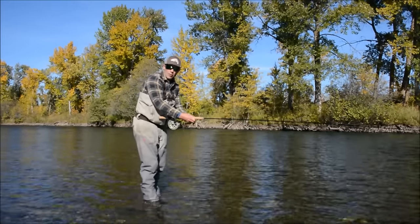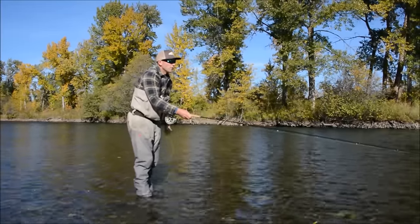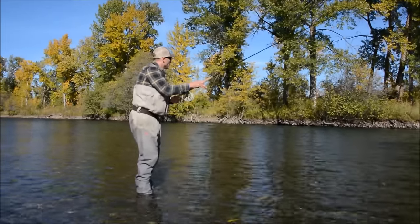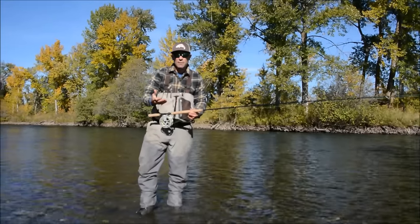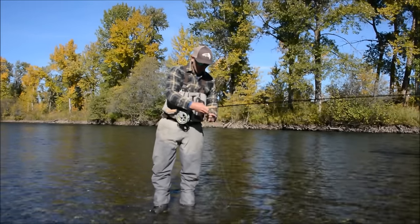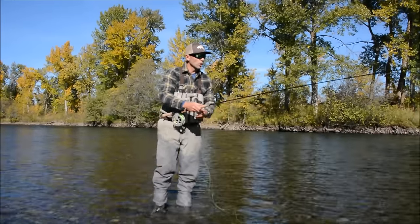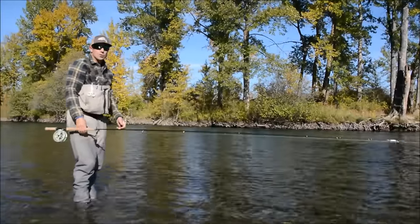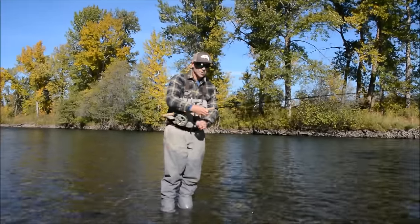Unweighted flies, especially marabou-based flies, are going to cast much better. This is a very fine fly rod, and when you bog it down with heavy flies you won't get that casting enjoyment or efficiency. If you're throwing very large sculpin patterns, consider the five-weight. As far as the overall rod goes, you're going to get exactly what you pay for — near a thousand bucks — and that quality is going to jump out at you. I'm just throwing a very relaxed cack-handed snap T, and anybody is going to be able to enjoy casting this rod and be effective with it.